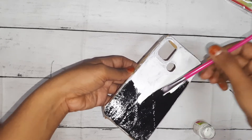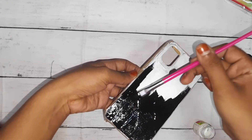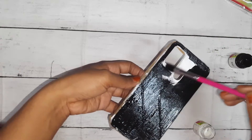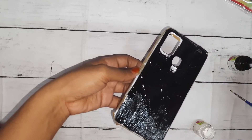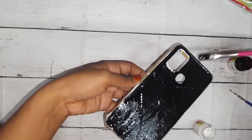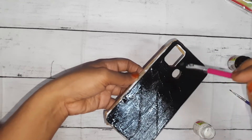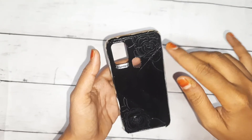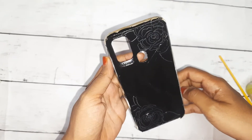Here we have black color and white color together. I also apply the black color. Now let's apply black paint to the hair area of the design.